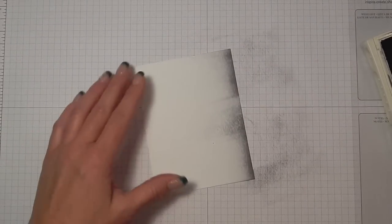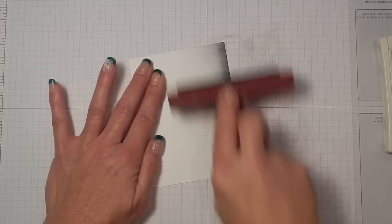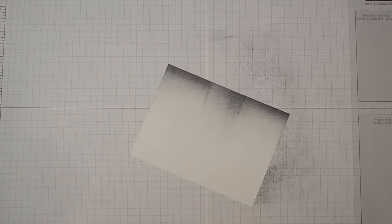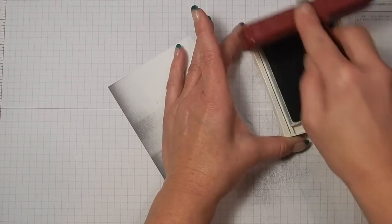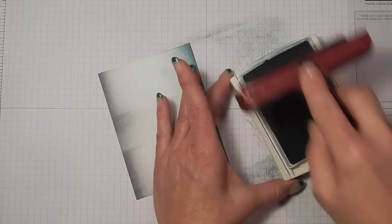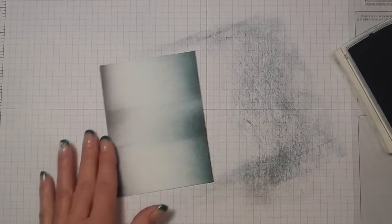You can see you're getting kind of a graduated color here. I'm going to add just a little bit more ink and you just keep braying and adding ink until you get the color depth that you're looking for, pushing it to the left as you roll. Clean off your brayer by rolling it on your scrap paper. Now I'm going to use Lost Lagoon — that's the color I chose for my water. Ink that up again, start off your paper and push it to the left.